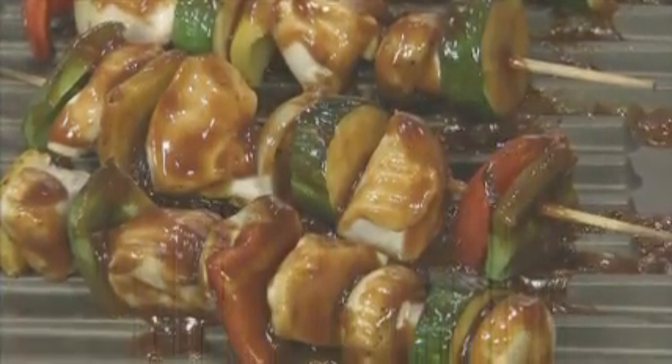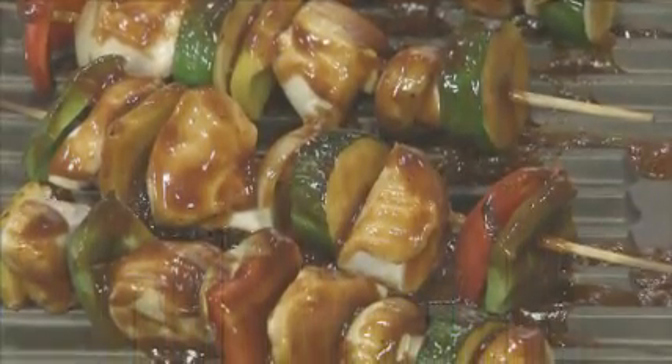Look at these nice grill marks. The peppers have taken on this roasted flavor. The zucchini is grilled and it's absorbed that barbecue sauce. Beautiful pop of color, the chicken against the vegetables. I can't wait to eat these.